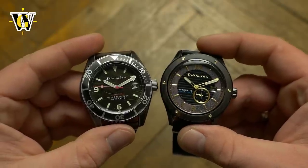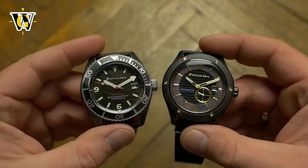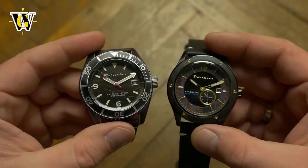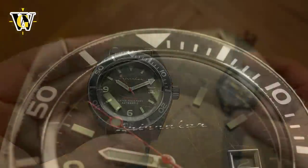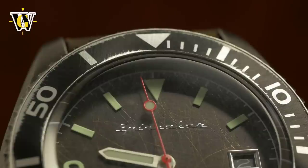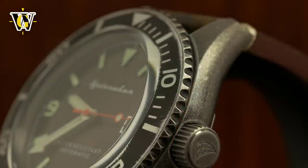The size and movements are where the similarities stop, and these watches take two completely different style paths. The Rack is a diver-styled watch, so it comes with a unidirectional bezel and large lumed markers and hands for easy time-telling in all conditions. It also features a distressed look that seems quite popular these days, so the case, bezel insert, and even the dial are all scratched up from the factory.